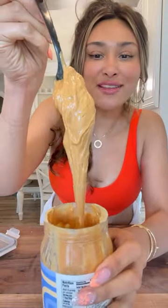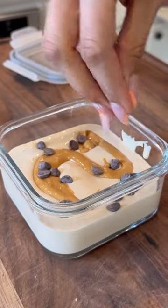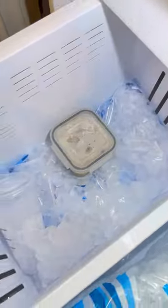This is the consistency we're looking for — it's like a creamy smoothie. This is completely optional, but I'm going to top it with a little bit of peanut butter and a few sugar-free chocolate chips. Now we're just going to set this in the freezer for about two to three hours.